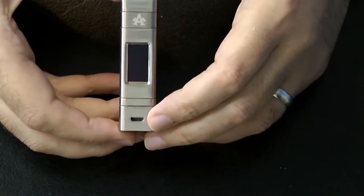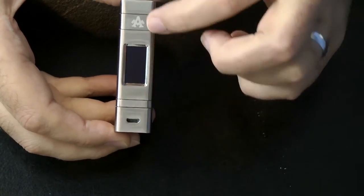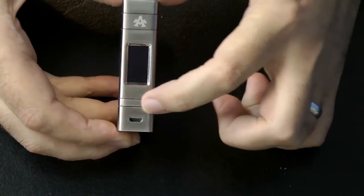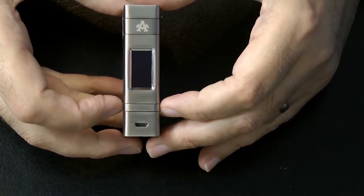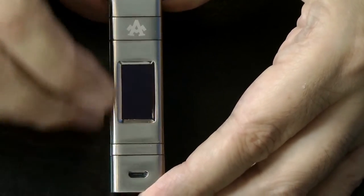It has the micro USB charging port on the bottom. Up here is your fire button, and here is the plus and minus which is all in one button — a bit like a similar device I showed you a couple of weeks ago. This is a five-click on, five-click off device.